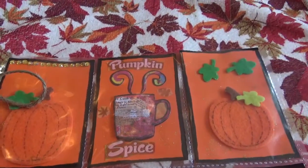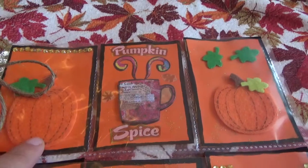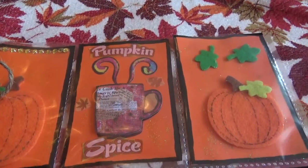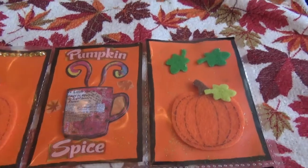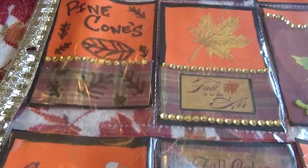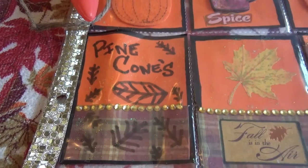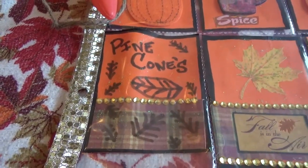Coming along, I did these felt pumpkins — they're raised there and I put some bling on them. And then I really love this one that says pumpkin spice, and then just another pumpkin. On the side I put gold washi tape. And then on this row I did pine cones — I don't even know if they look like pine cones, but I did the best I could with some bling.